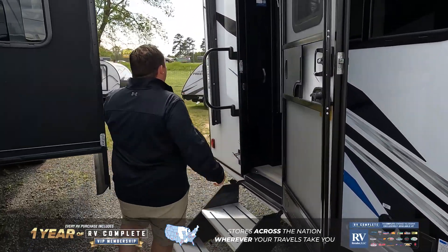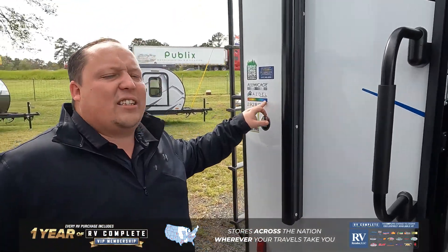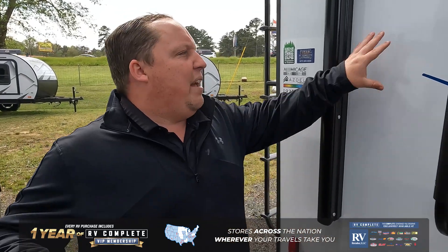Part of what makes the bones is the fact that they use what's called ASDEL. ASDEL is a green-based material that will never delaminate on you, so if there's ever water, it won't destroy the camper.